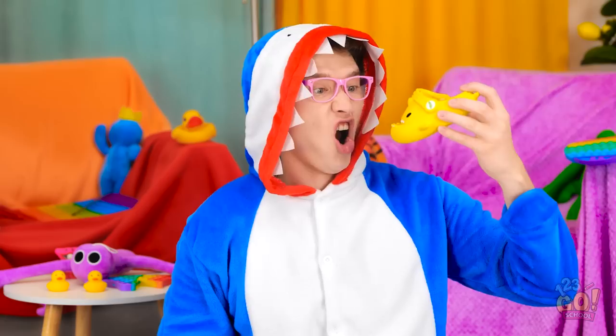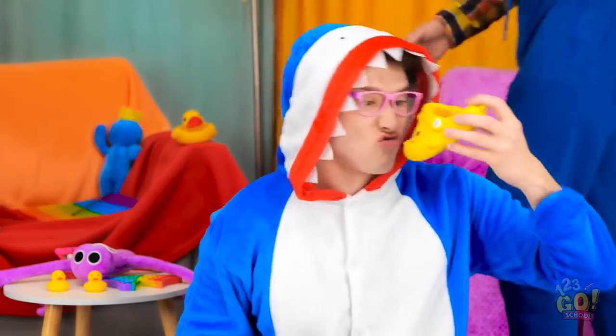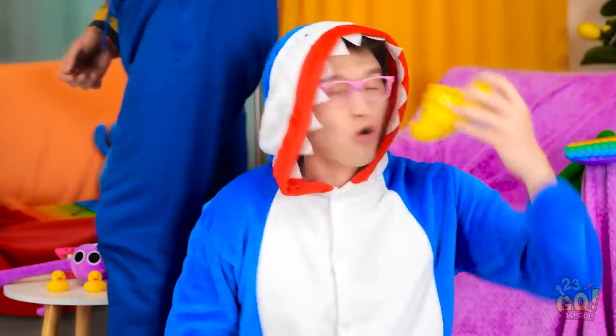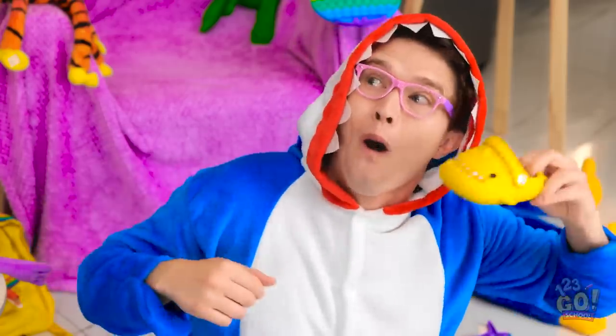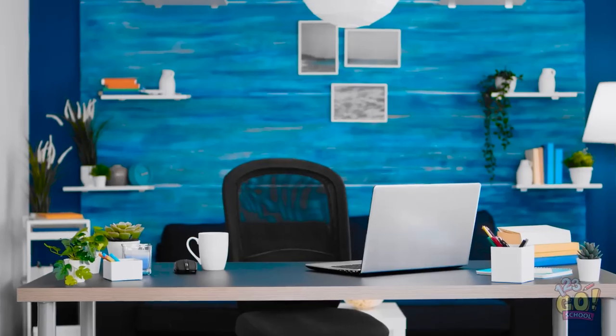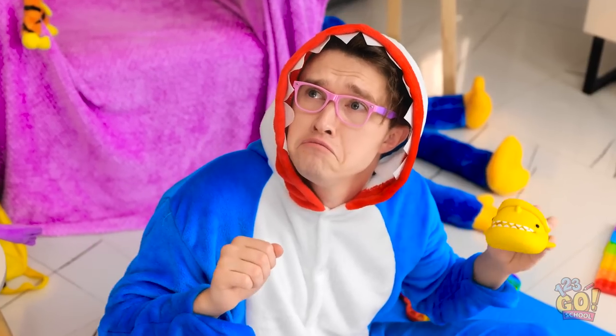Oh! I'm a shark! Champ! Oh, hey, Dad! Come play with me! You can be Daddy Shark! I'm sorry, buddy. I have so much to do. Maybe another time. Really? Mom would never do this. I can't, I'm busy. I need to go. Please, Dad. Pretty please. How could I say no to that face?